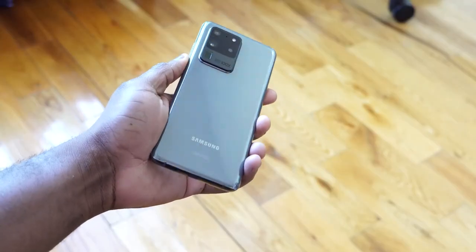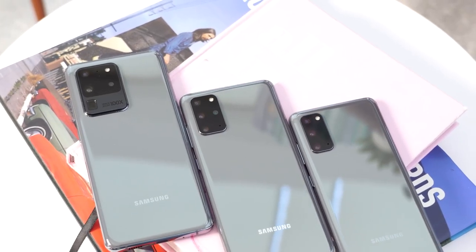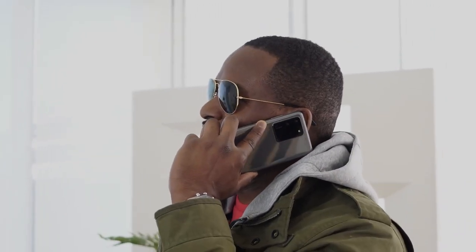Hey guys, Thunder E here, and welcome to my 72-hour review of the Galaxy S20 Ultra. I'm excited about this device, but before we go ahead I want to give a shout out to our sponsors, Visible Wireless, where you can pick up the S20, S20 Plus, and S20 Ultra. We'll talk about them a little bit more later in this video.